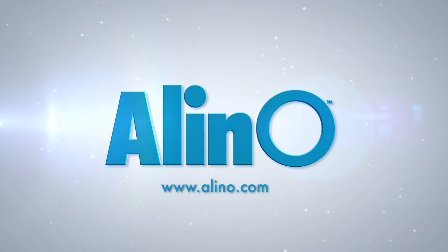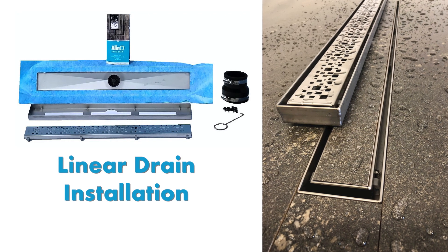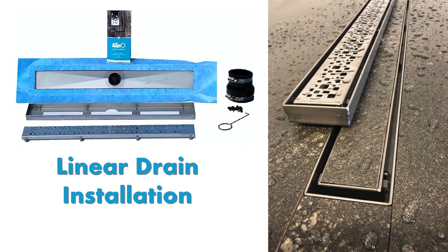Welcome to the Alino linear drain installation video. In this video, you'll learn how to install Alino's linear drain.